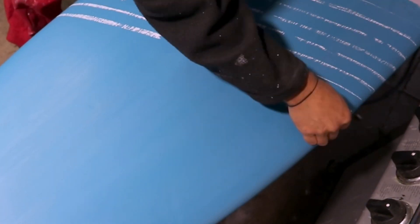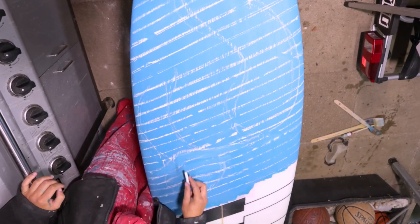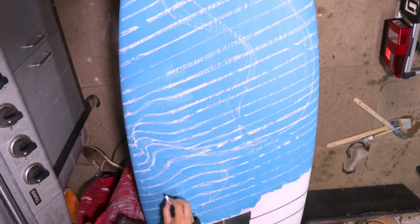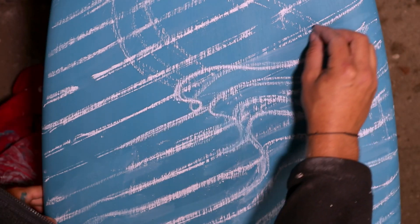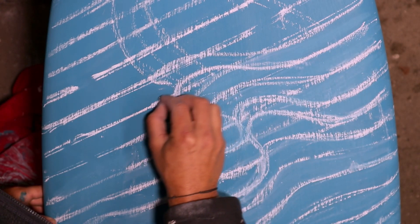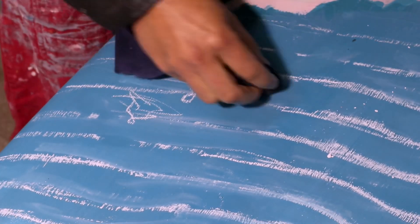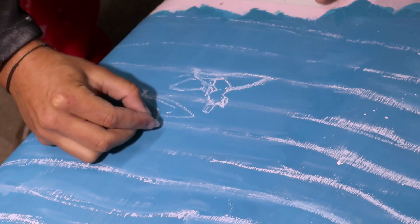Putting down the sketch freehand worked out extremely well — I was very pleasantly surprised. I expected to use masking tape to measure the gap between lines, but I didn't even need that. I got them down quite parallel, and from there I sketched out the waves, which was very organic. Chalk is an easy medium to work with — easy to erase and redraw. The figures were a little harder since chalk isn't a fine-line medium, but I managed anyway, and from there I moved on to the line art stage with white paint.